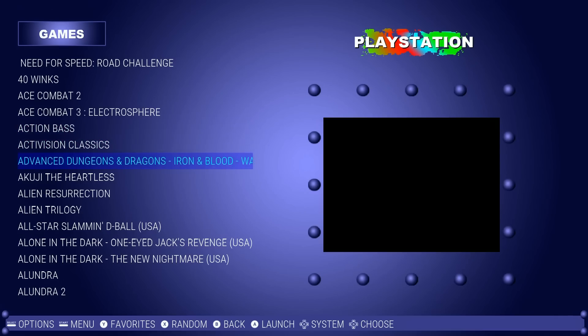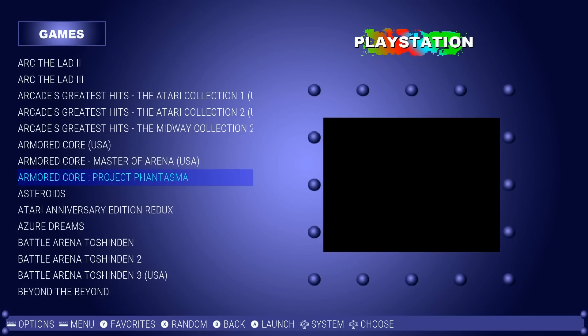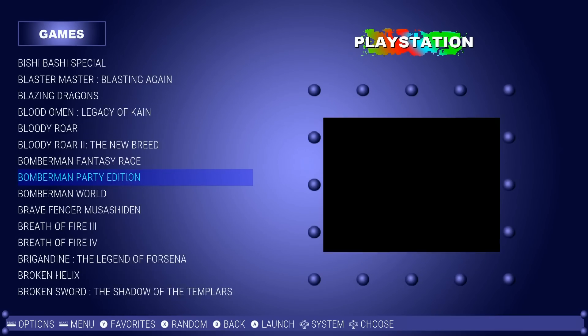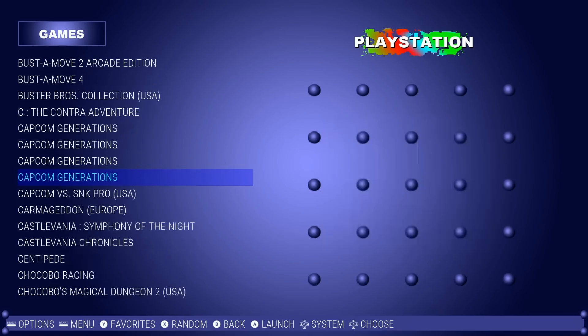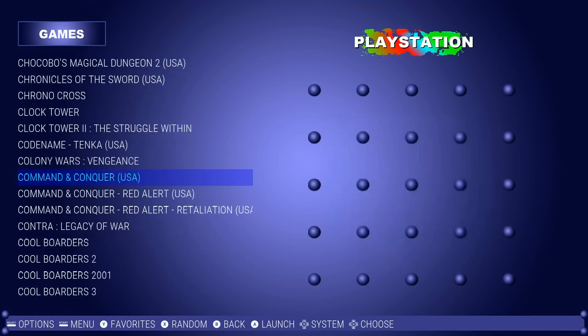Need for Speed, 40 Winks, Arcade's Greatest Hits, Armored Core, Battle Arena, Bomberman, Breath of Fire, Broken Sword, Buggy, Bust-A-Move, Contra, Capcom Generations, Clock Tower, Command and Conquer.